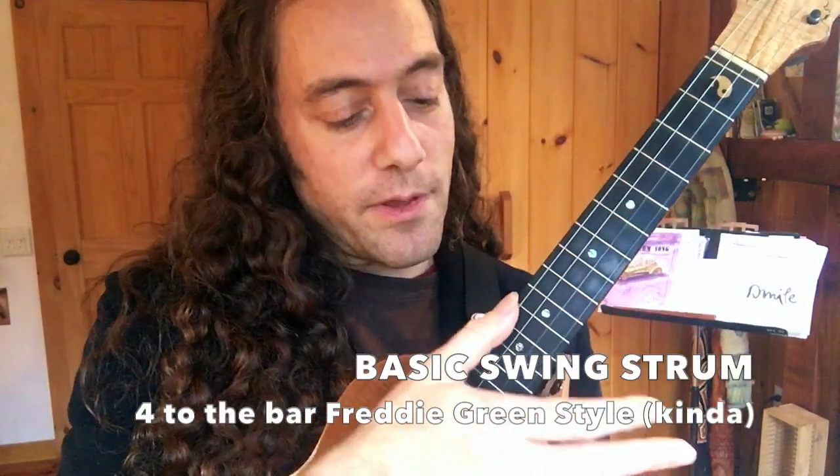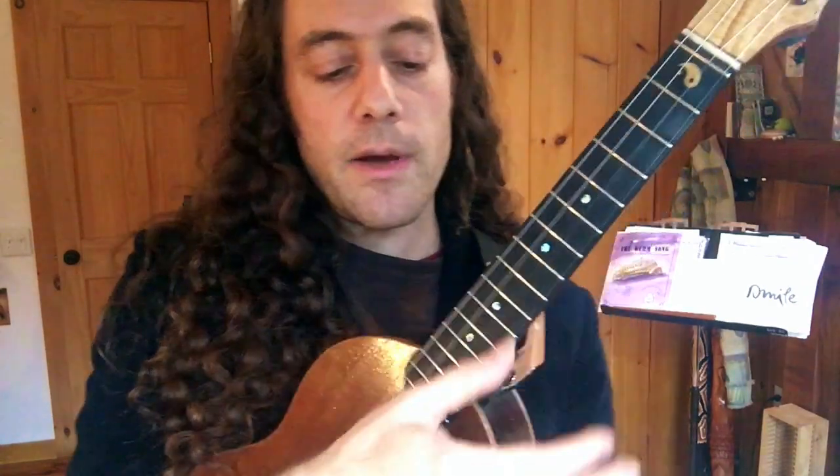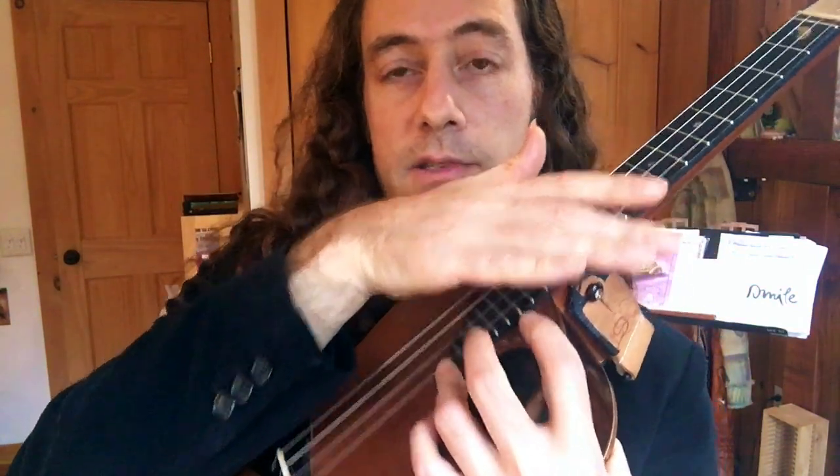Now that we know the chords, let's get into the strum. The basic swing strum is best approached with a thumb stroke down on one, a strong stroke on two, and then we muffle immediately afterwards by touching the strings with the palm. You're not tapping the youth, but playing the silence. Notice how I do this very slowly at first to get comfortable with the motion — it's only about an inch or so it has to move. Make sure you're counting: one, two, three, four. Two and four should be louder — that's where the swing feel, the backbeat, is.